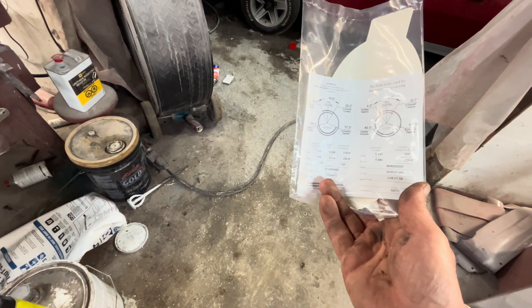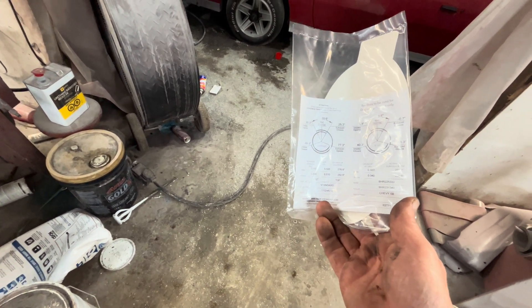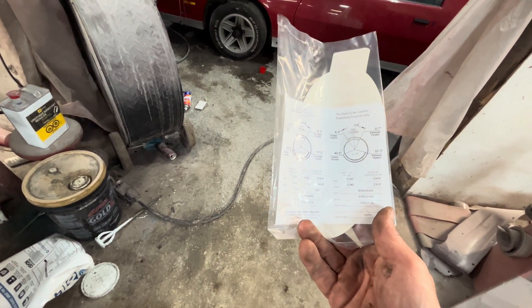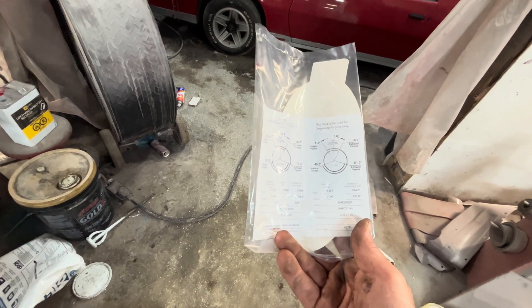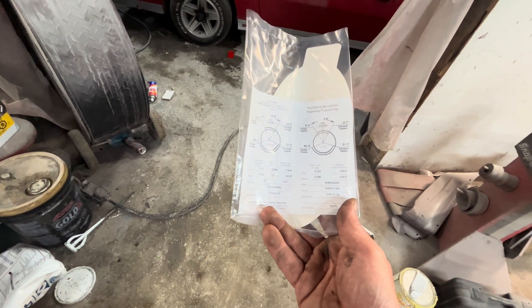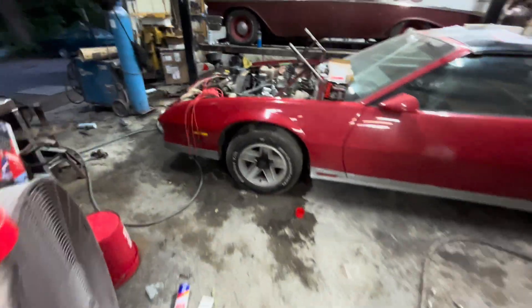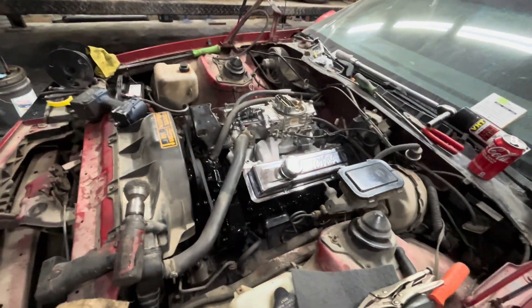The cam is 276-282 at 0.050 lift — 224-230 duration at 0.050. It's not mega aggressive but it's within reason, just a tad over 0.500 lift. It's not a small cam, not a huge cam, but it will have trouble with low timing on tip-in.